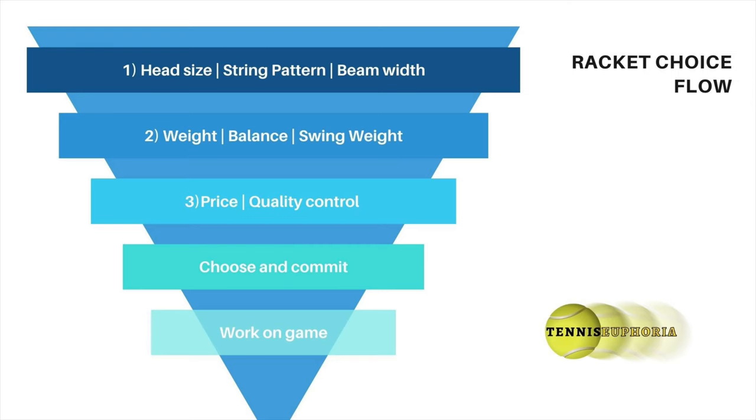The next area I was looking at were variables that I could change, so I was looking at weight, balance point, and swing weight mainly. Then my third consideration was more practical and economic - what was the price point like on those rackets, and also were they rackets that were easily customizable, or in a perfect world did they not need customizing at all? Could I just buy them off the shelf and play with them? And within that, quality control became important too.